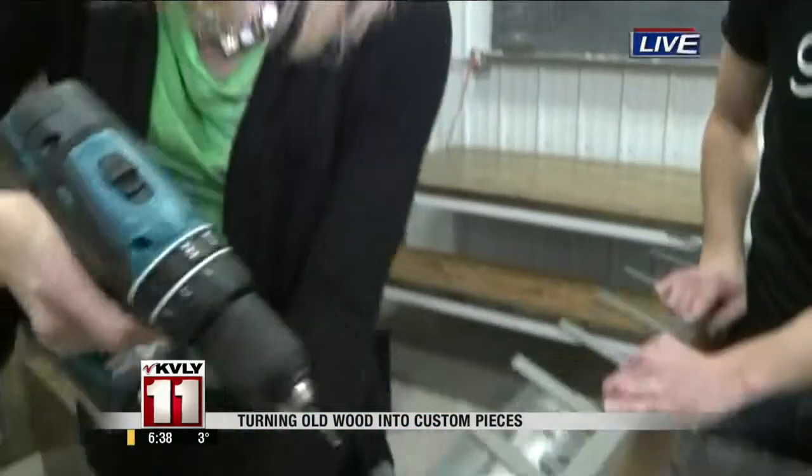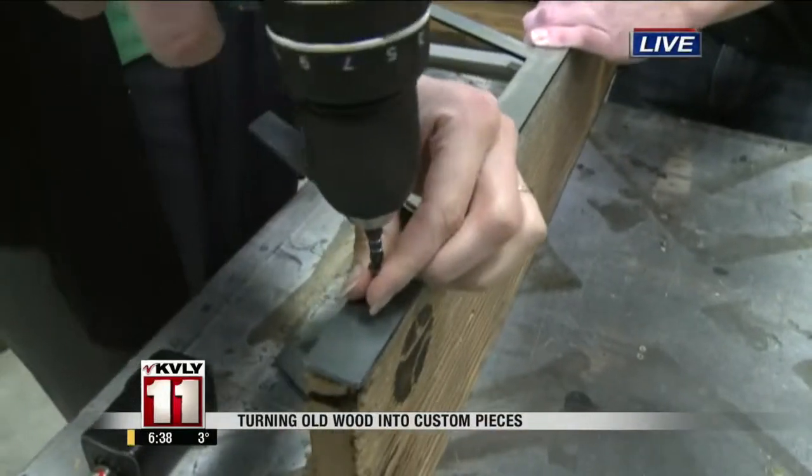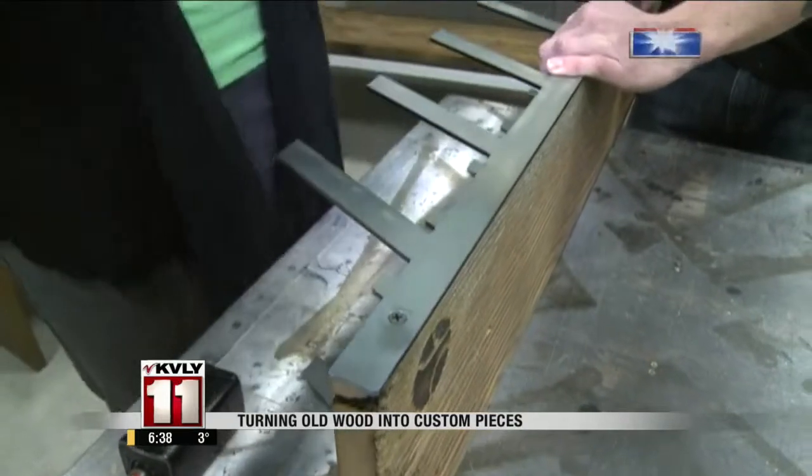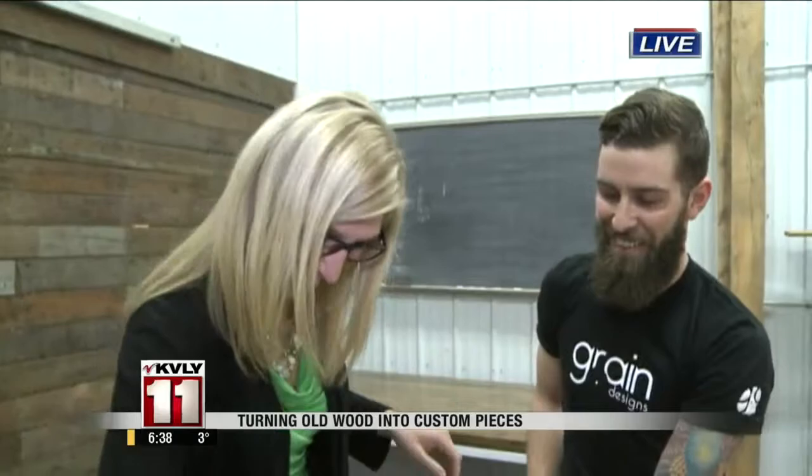Kyle and Lisa, I'm going to screw this in. We're at Grain Designs, so you can check out more of what they have at GrainDesignsFargo.com. It's so popular right now — the upcycling, reuse, and preserving memories. It's nice if you get the new home to have a little something from the old one. Christie Larson reporting live for us. Thank you, Christie.